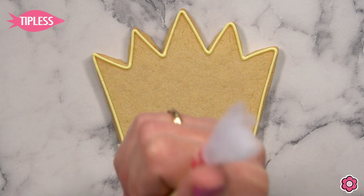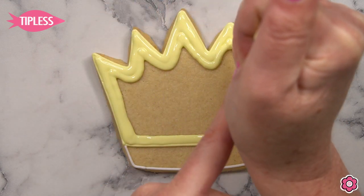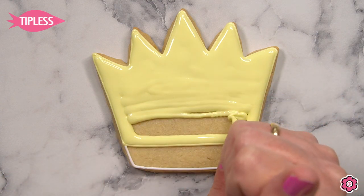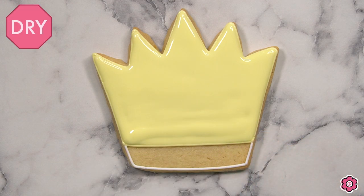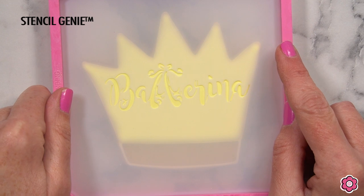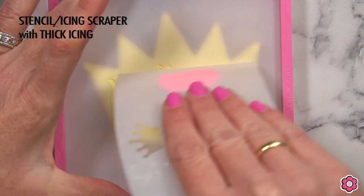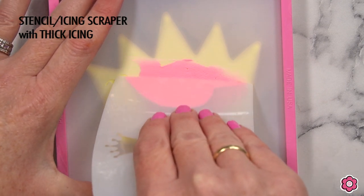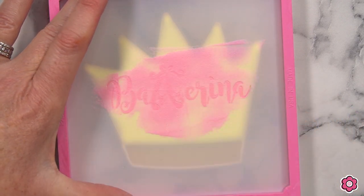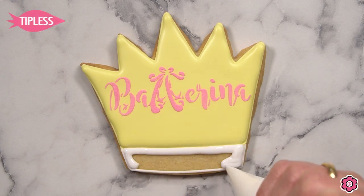Let's take a look at this really cute tiara — it's such a fun cookie with this set. It has some stenciling on it and some piped details, and it just goes perfectly with the ballerina tutu. I'm outlining both sections using my piping icing and tip number two, then flooding in the main section of the crown generously. Allow that base icing to dry for four to six hours before stenciling, so you don't have any dents or dips in the surface. I've clicked my stencil into a stencil genie, which holds the stencil in place as I spread the icing across it and gently remove the excess before lifting up.